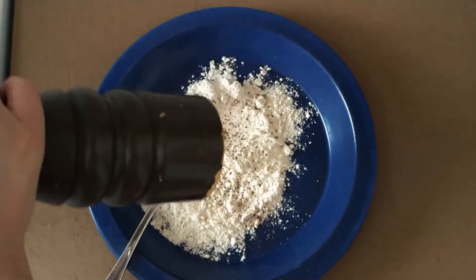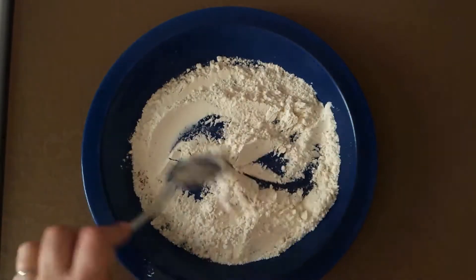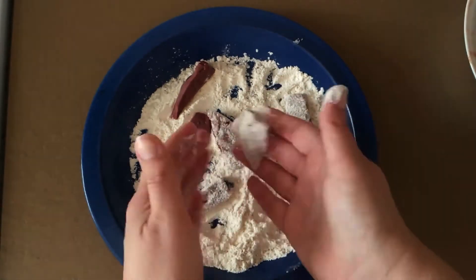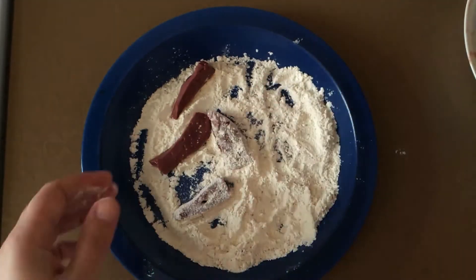On a plate, put two tablespoons of plain flour, salt and cracked pepper to taste, and toss the liver in the flour to coat, shaking off the excess, then put it aside.